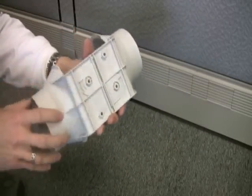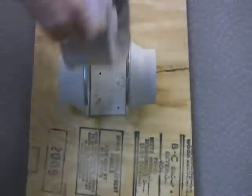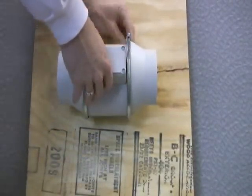The mounting bracket has holes in the back you can drive screws through. Now we're going to go ahead and mount our TD100 to a piece of plywood, but you can mount it to any framing and any orientation you like. Once the bracket is secured, get the fan body and put it back in place, then tighten the two clamps to get it set up.